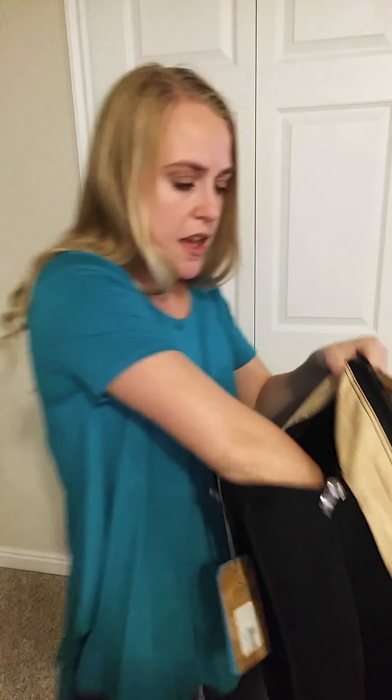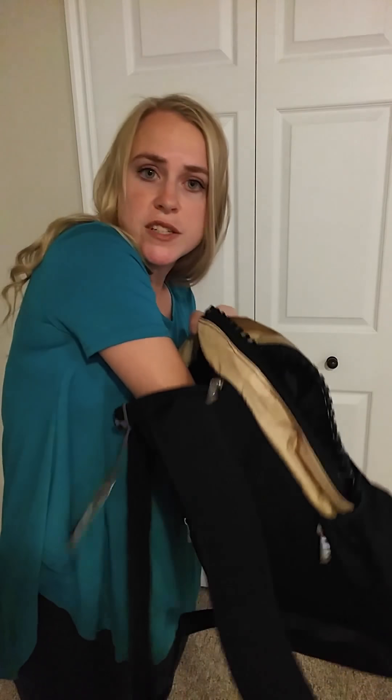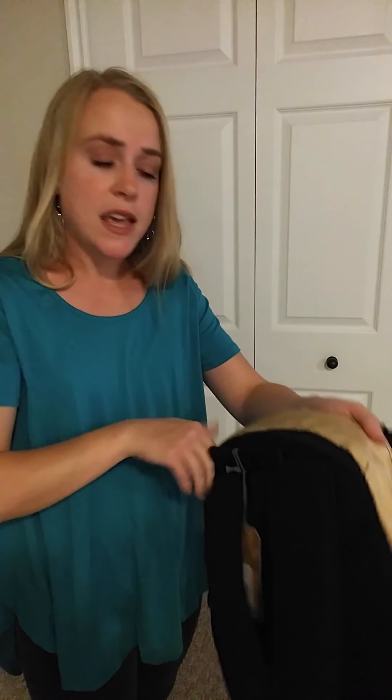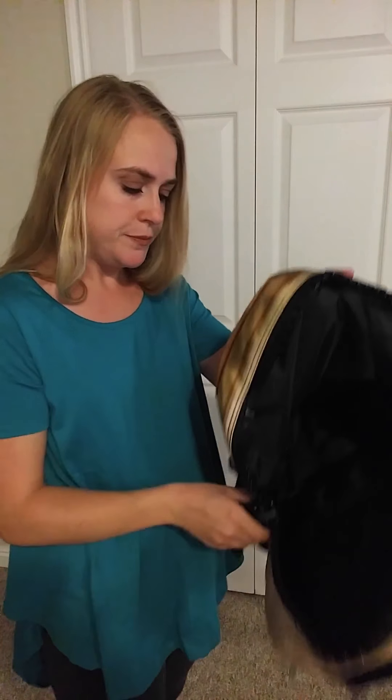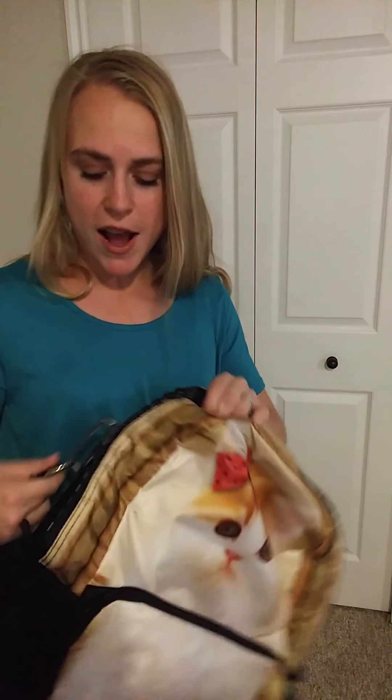There's another zipper in the back with a compartment right here that goes the whole depth of the backpack — you can see my hand comes all the way down to the bottom. Lots of storage space and organization for sure. And that huge zipper just cracks me up.